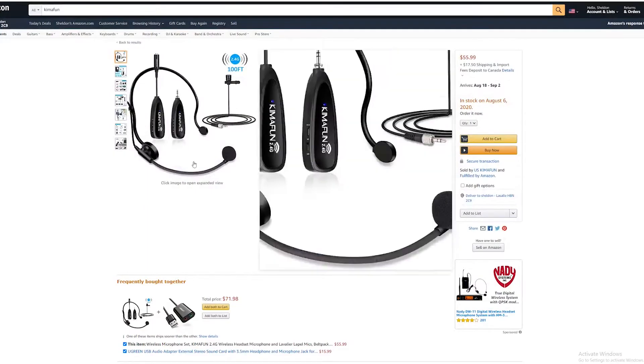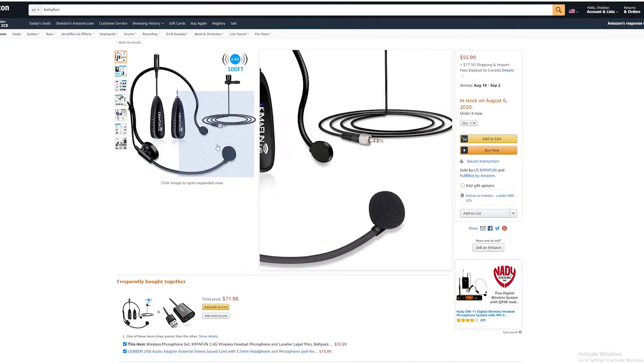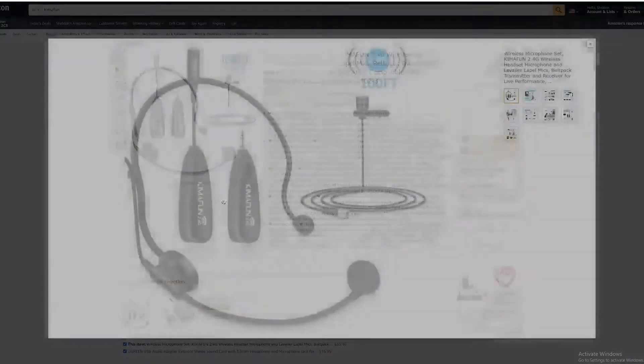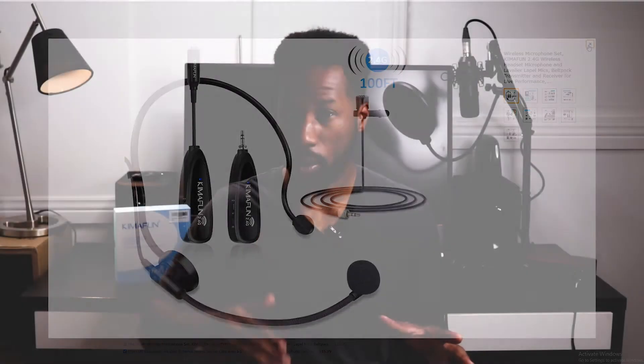One of the things that caught my attention with this microphone bundle is the fact that it came in at the price point of around $50 to $55. At the time of recording, you can find this microphone on Amazon for this price in US dollars. For this price point, you're getting a wireless microphone set that comes with two microphone heads, and provided that the audio quality is good — which we will test — I think this offers extremely good value.